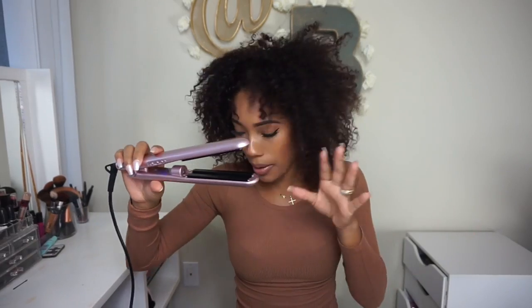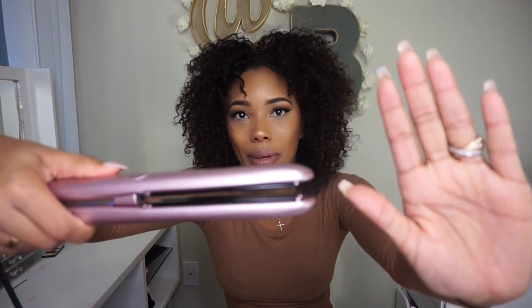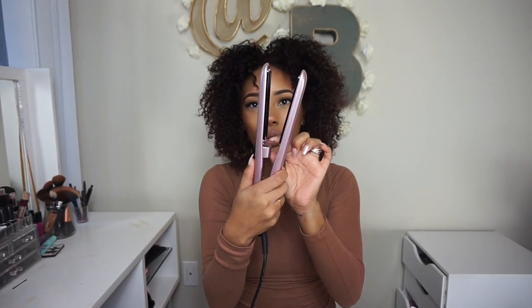So I took my ponytail down and this is all heated up — it stopped blinking. So how this works is when you close it down, you can see the steam coming out. When you close it, the steam shoots out of this little hole right here, but you can turn the steam off if you don't want to use it. I'm going to use it because I want to see if the steam actually works. So again, I have nothing in my hair.